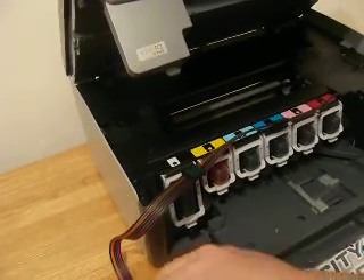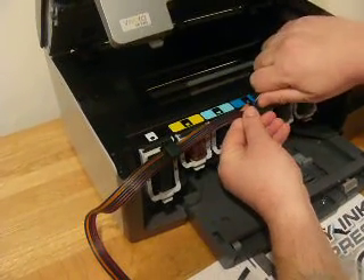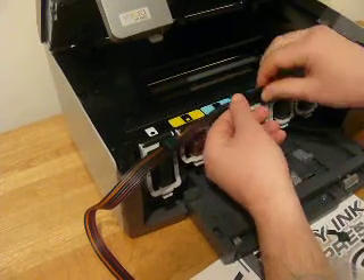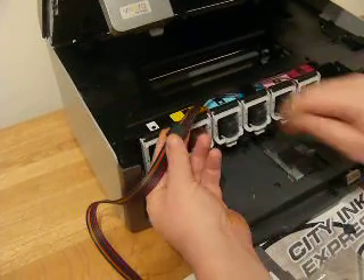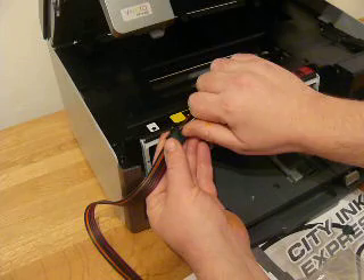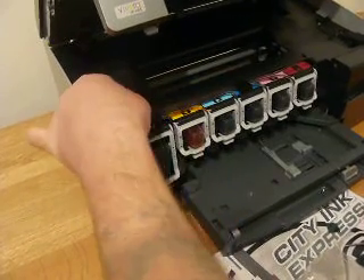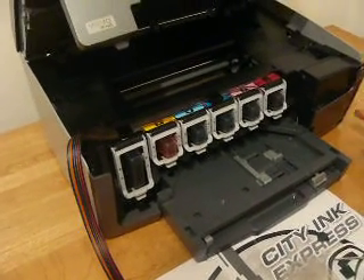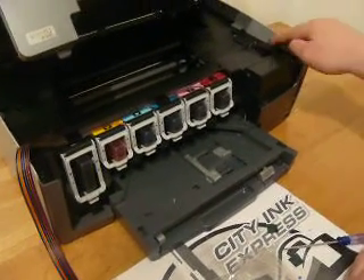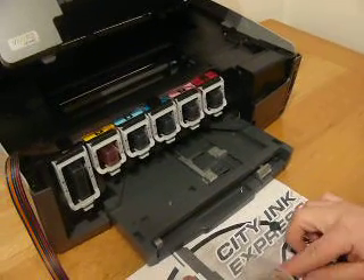So we're going to remove the backing tape from the top of the clamps. You can either use the tweezers in the bag or your thumbs and fingers — it doesn't really matter. Push that down there like that, and that one there like that. For this model, it does vary on some of the models, but it's always around this position. Sometimes it's on the front, sometimes it's on top, but we need to bypass the printer lid sensor.